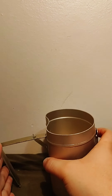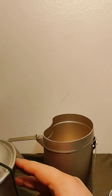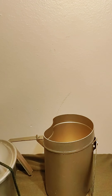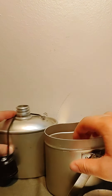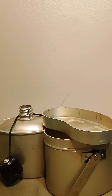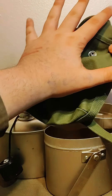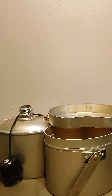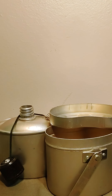This holds roughly a quart and a half, maybe a quarter quart. The canteen itself holds roughly a quart, maybe a quart and a half. And all of this — the canteen, cup, and lid — fits into a pouch roughly the size of my hand. It's a very multi-use, pretty cheap kit, and I believe it's worth buying while they're still cheap, because I'm sure these will become popular.